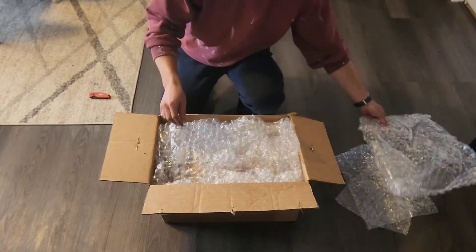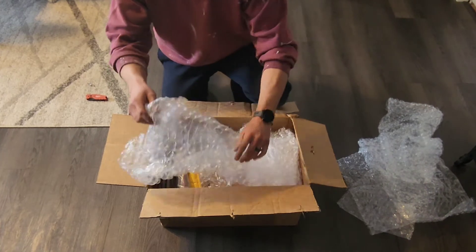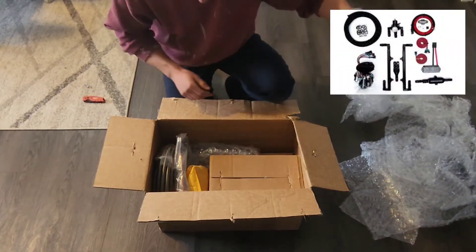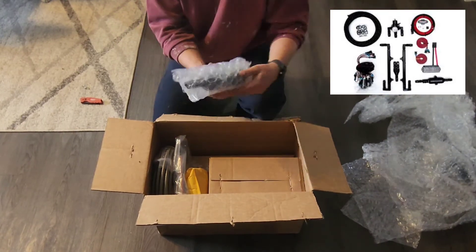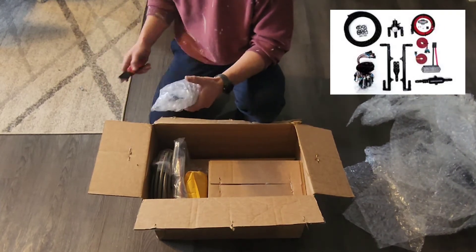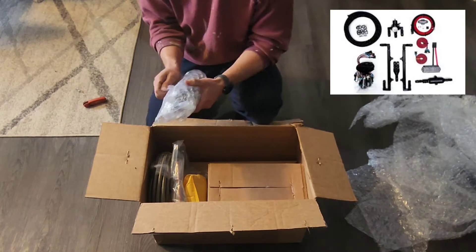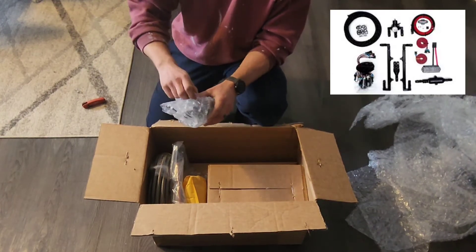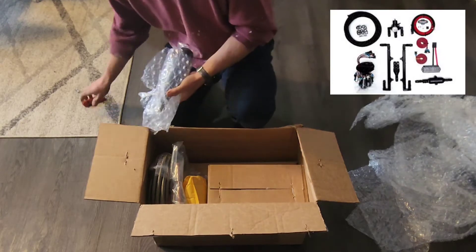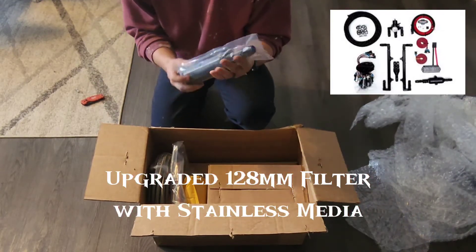I've never installed a return style so it'll be a learning experience. There's lots of bubble wrap and it's packed good. Everything is taped very well. First thing, looks like a fuel filter.